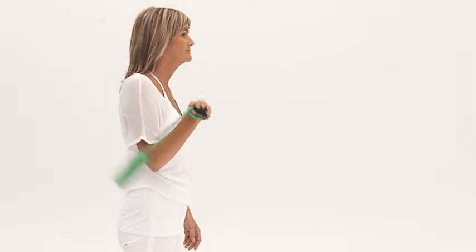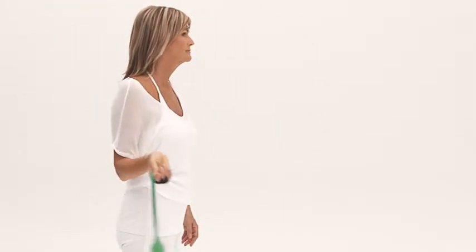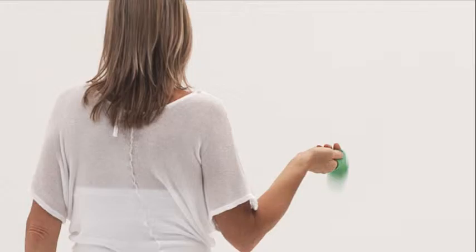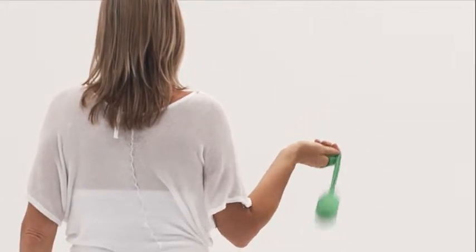When you have the length you need, keep the rope short by closing up your thumb and index finger. To unwind the rope, just do a stop to change direction and leave your hand open so the rope can unwind fully. This takes you back to the original position.